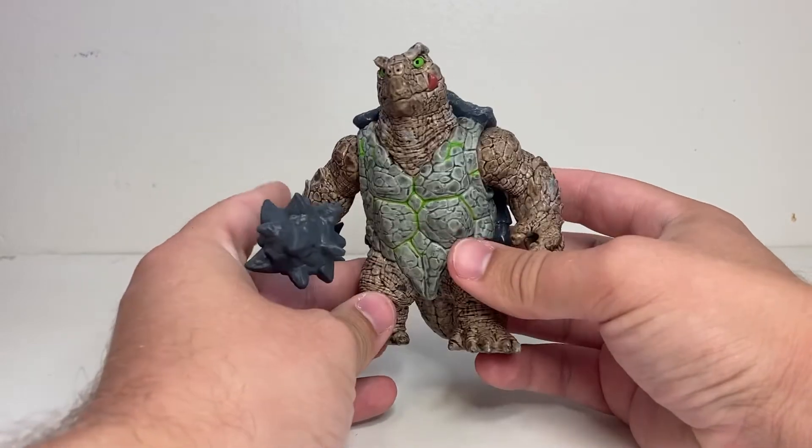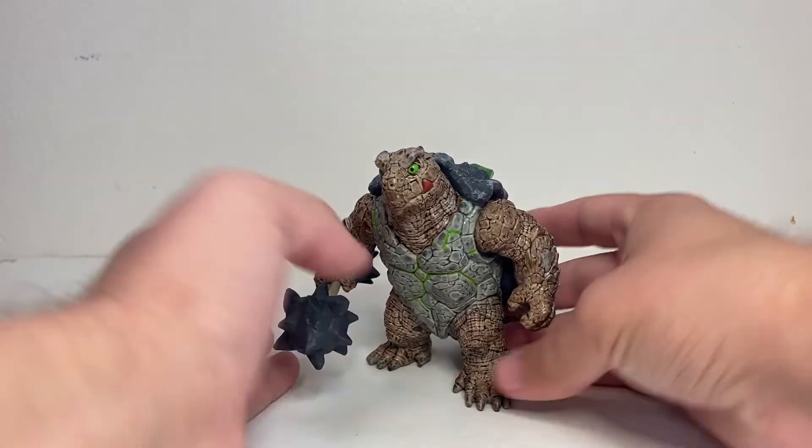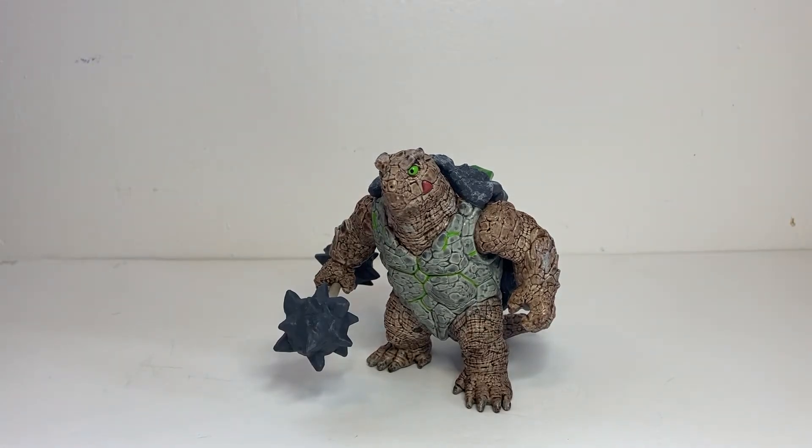If you enjoy my videos, make sure to leave a like and consider subscribing. I do reviews every Tuesday, Thursday, and Sunday. And without further ado, here we have Schleich Eldrador Creatures Armored Turtle with Weapon.